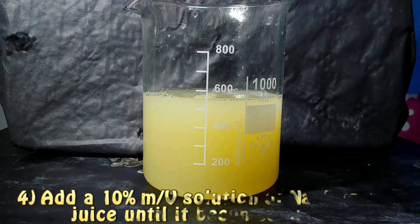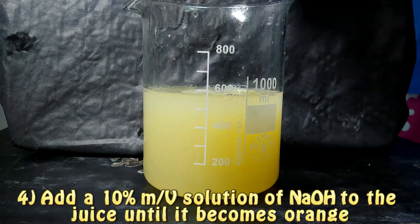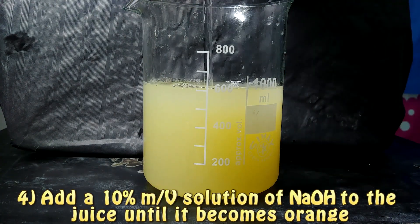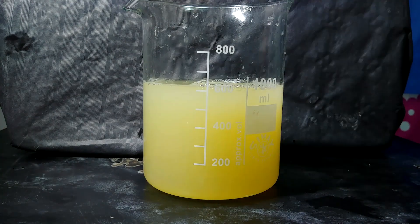One thing that we can notice is that when we measure the pH of our solution of citric acid at the beginning, it is really acidic. That is because citric acid is a weak acid but is present in a big amount.